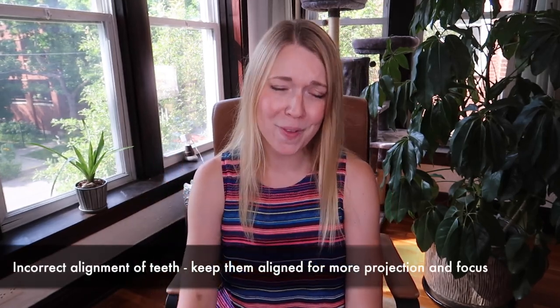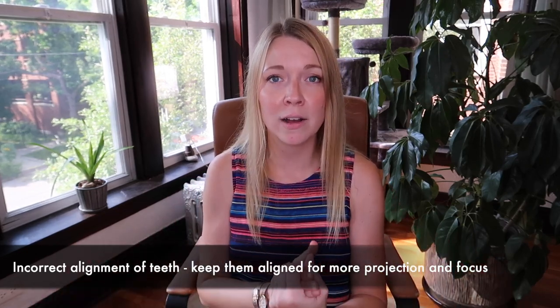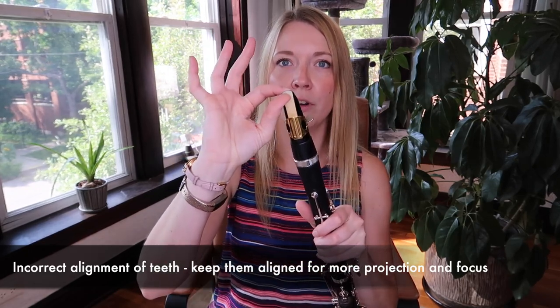The last thing is something that many people aren't taught, but it can be really helpful in getting a more open, clear sound: making sure your teeth are aligned when you play. It's going to help give you more resonance, a clearer and more focused sound. It'll improve articulation and actually get more of your reed to vibrate when you move your jaw forward, because it just kind of slides down the reed a little bit.